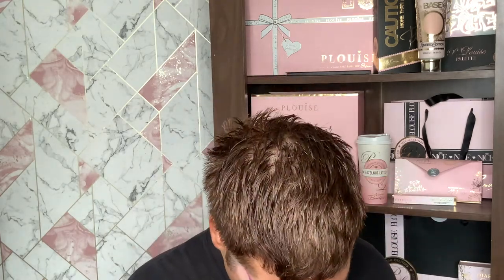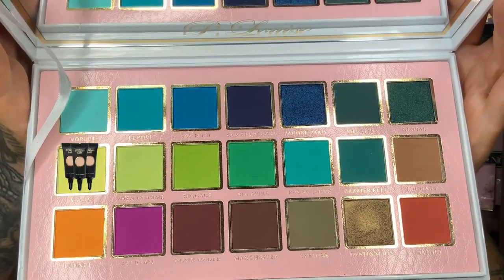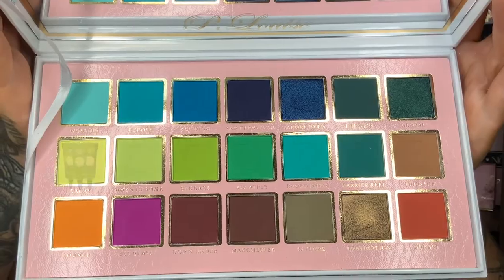Next up I'm taking the shade Vacay, which is this beautiful lime greeny yellowy shade - a really nice pastel shade. I need to steer away from this shade because I'm going to hit pan on it very soon because I'm obsessed with it. I'm taking the same base brush and just stamping that in until I get the pigment that I want.